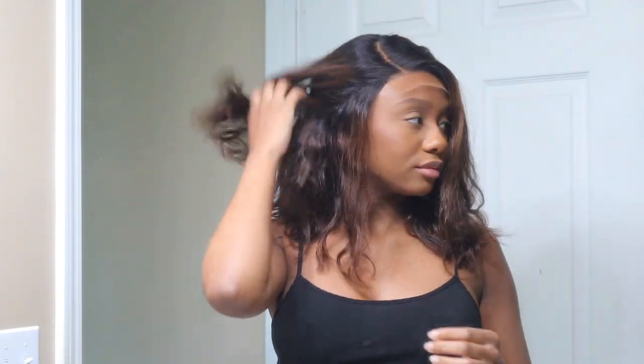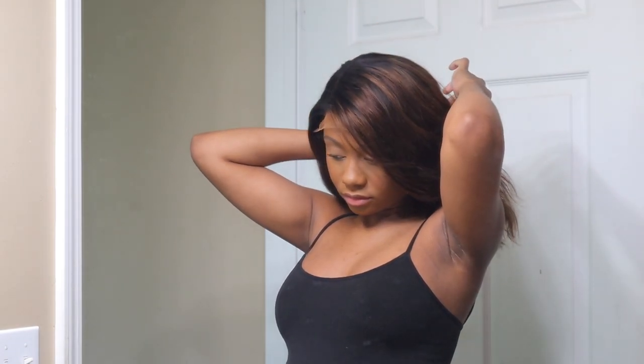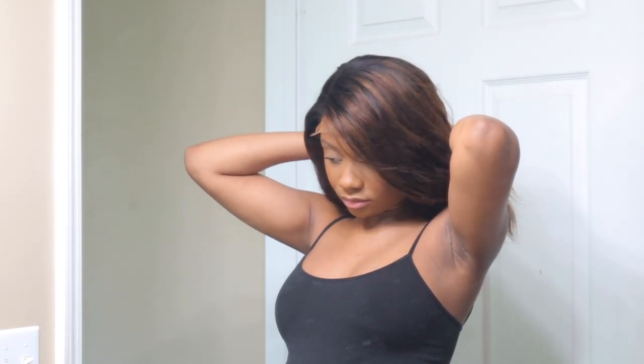I'm just going to go in and curl it. This hair was super silky — I feel like you can tell just by looking at the video how silky it was. It was extremely soft and really full. I think this is just a really great wig, and it's great for someone that doesn't like to put in a lot of effort. They just want to throw it on and go, and you can definitely do that with this wig.